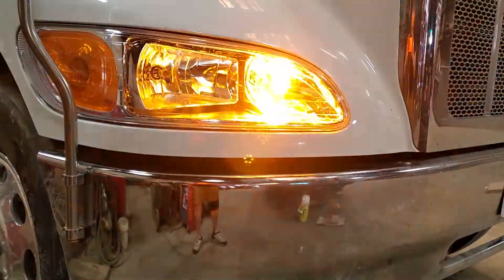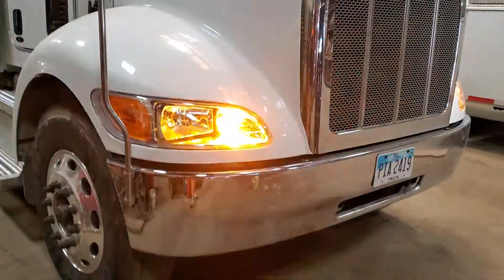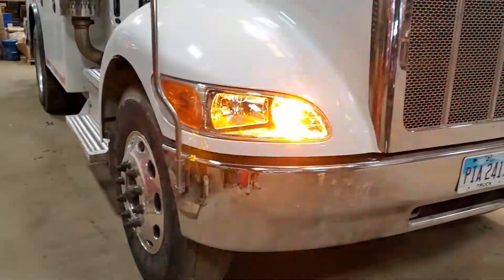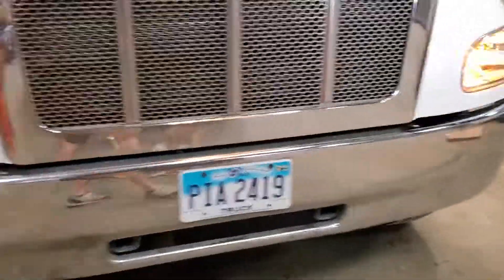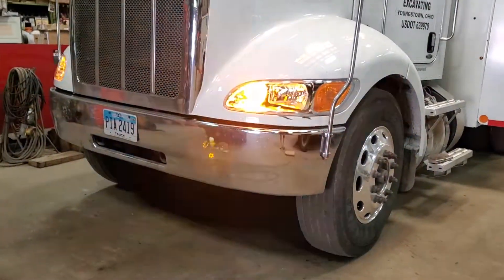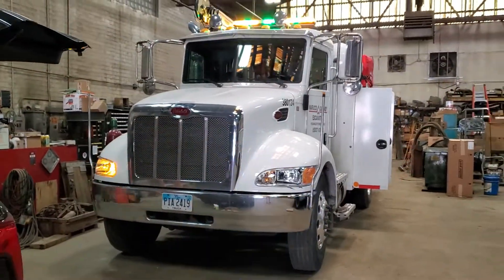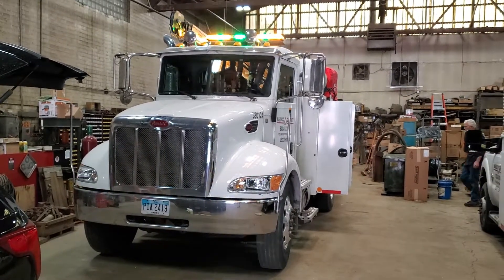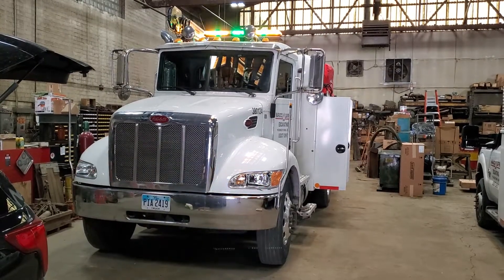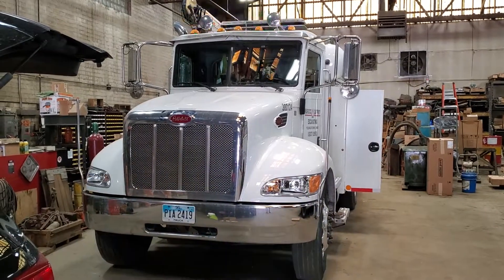Dual color Feniex Cannons in the headlight buckets — turned out really nice. There you have it, guys. Stay tuned for the next project; until then, be safe out there.